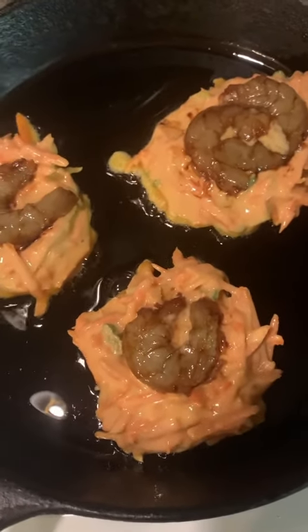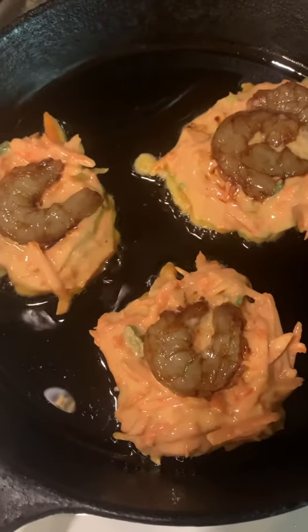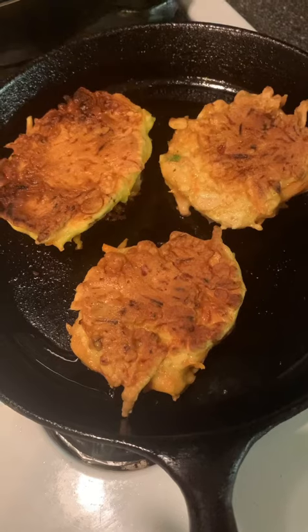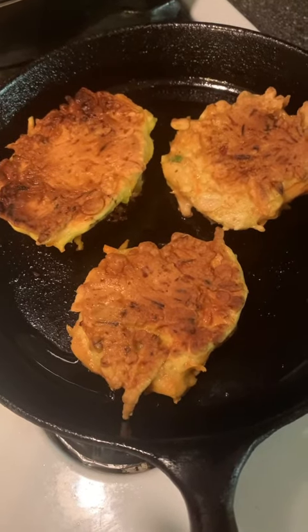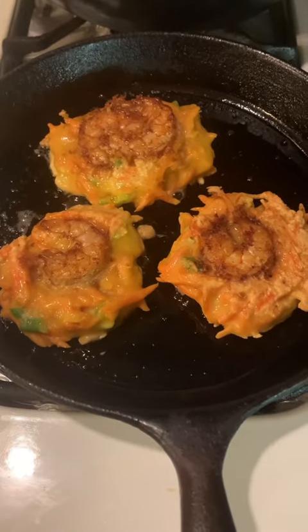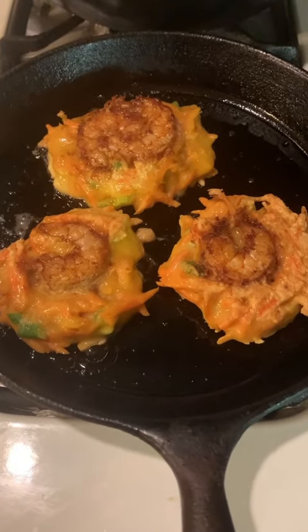Then fried them until the bottom is golden. Turned over, fried another side until golden. You may sprinkle a little water and put a lid on for cooking thoroughly.